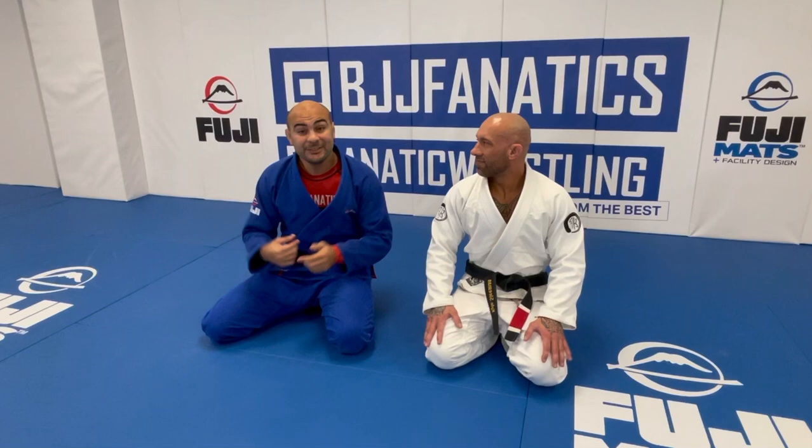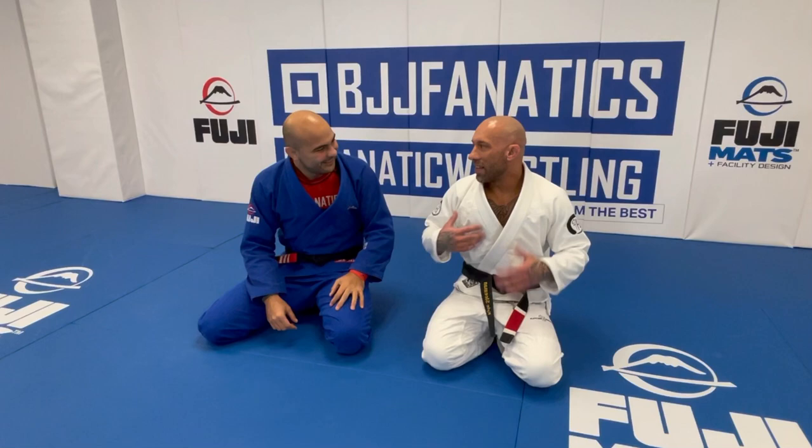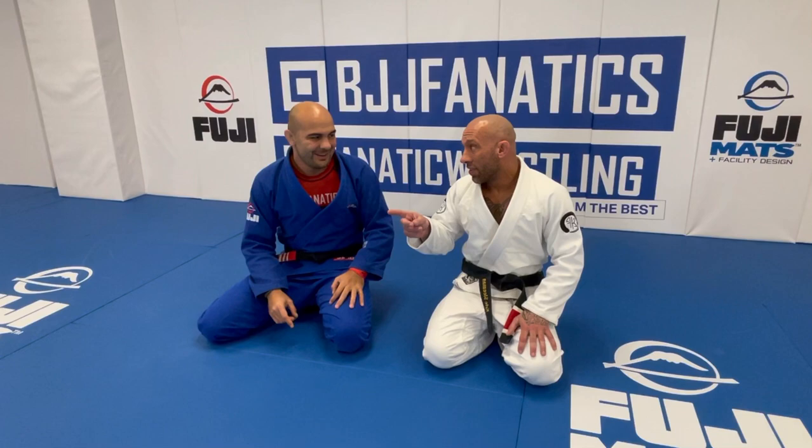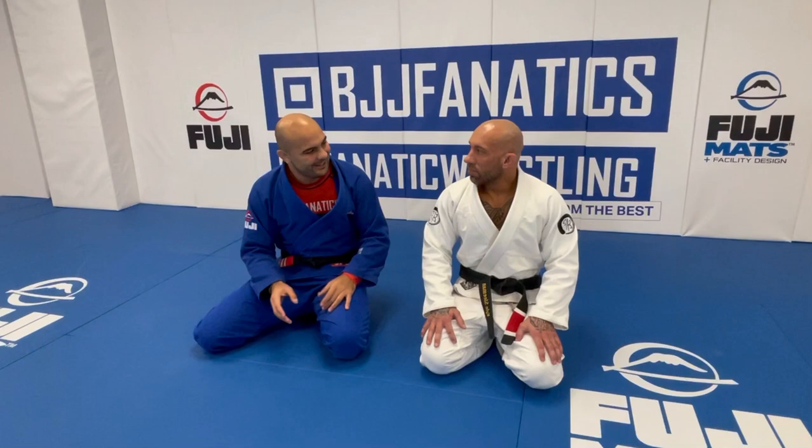Today he's going to show us two — can you call that knee shields? Because it looks like knee shields, but it's not exactly knee shields. I call it the Sleet Guard, because my last name is Sleema. It's not a butterfly and it's not a knee shield. It's the Sleet Guard. And I love it because it's very weird and very efficient — it looks like knee shields, looks like open guard too, but it's not. And he just showed me he did that in the competition, and it was beautiful.